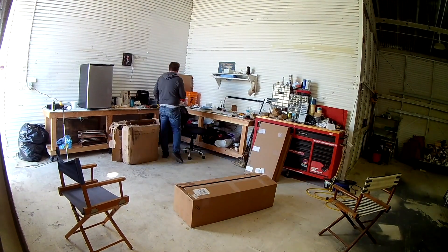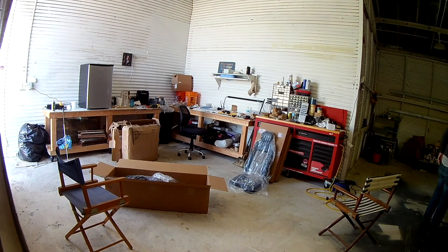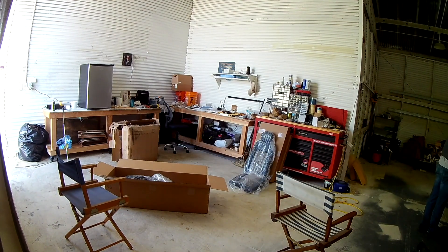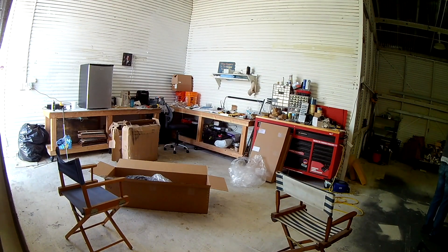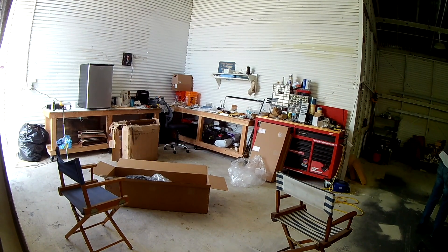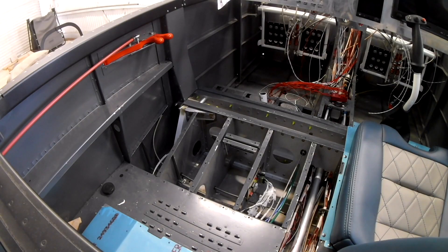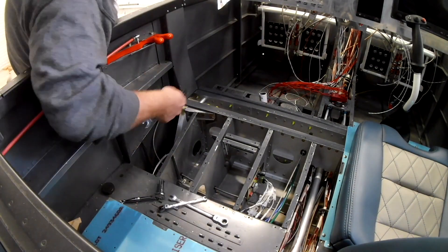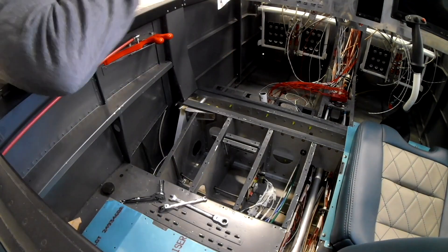We're taking a break from the landing gear to show you something special — the seats. I went with Classic Aero, and I'm glad I did. A lot of companies just make seats that snap onto the seat backs you build in the Van's kit — nothing wrong with that. But Classic Aero makes their own frame for the back, allowing it to have more of a natural car-seat shape. You get cool options like a pocket in the back, headrests, and it's just much more comfortable. Here's a picture of them in the fuselage.